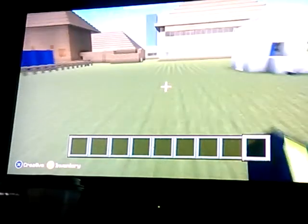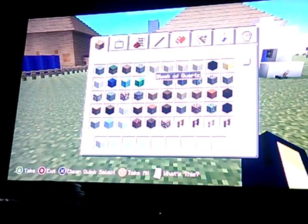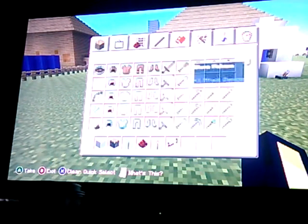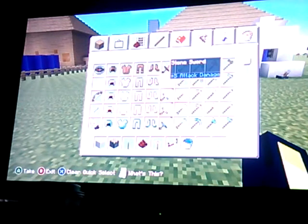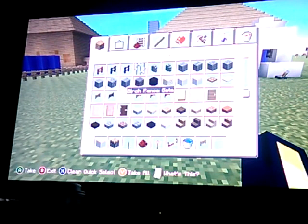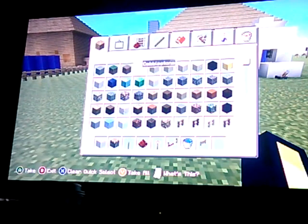What you are going to need for this washing machine: any block of your choice, a regular piston, a lever, a well, some redstone, a redstone torch, a redstone repeater, a water bucket, a birch fence gate, and since I am doing the covering, it would be a grass block for me.